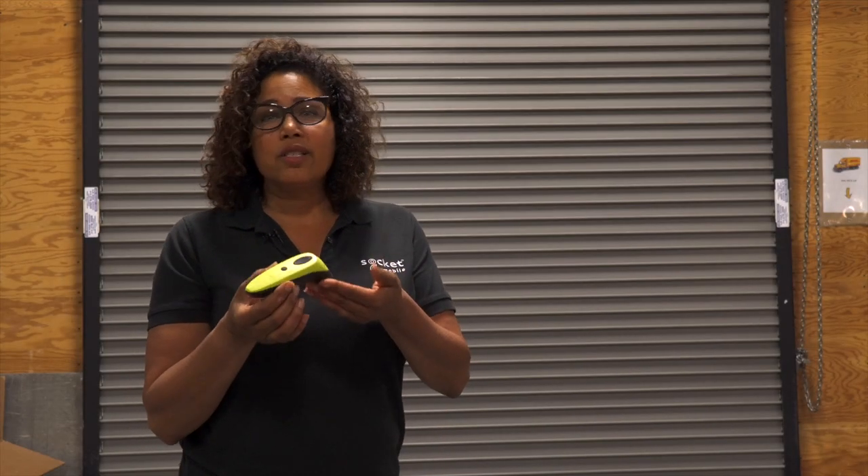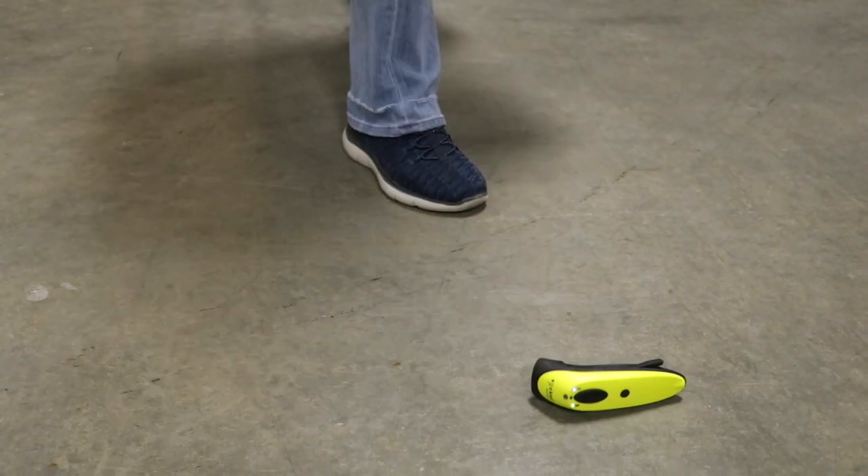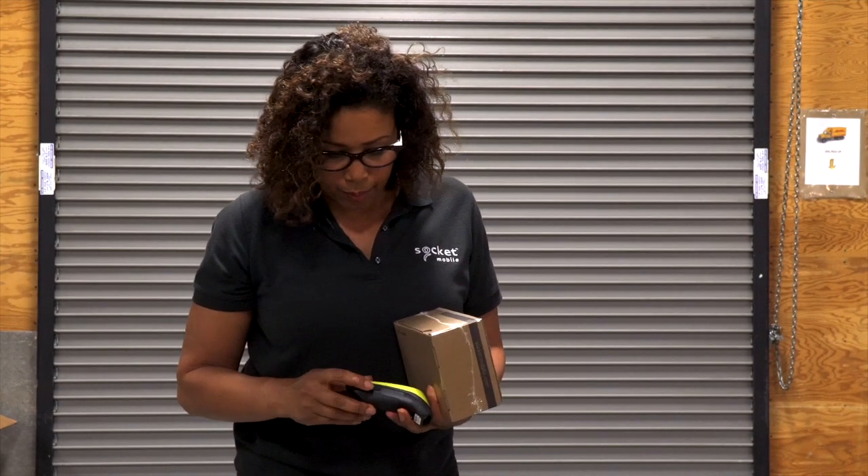For this test we're going to see how it does when you toss it or throw it up in the air. Here it goes. Let's see what happened — I see the cable door open.